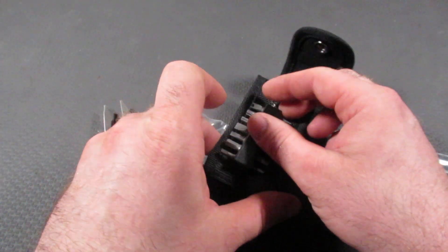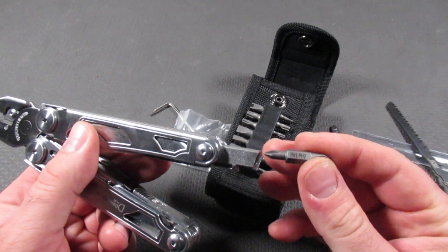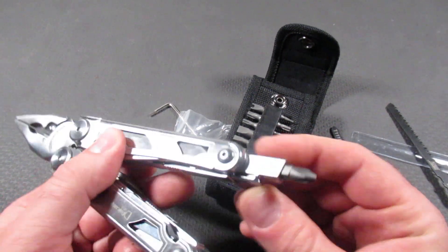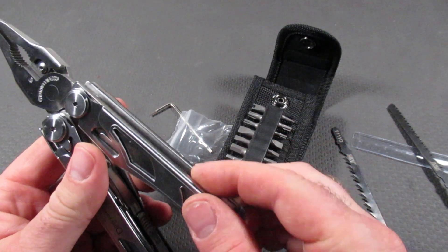All kinds of different styles. And if that's not enough, you can go onto Amazon and buy Klein bits that will work with this, or DeWalt double-sided bits. You can find many different variations and styles to fit in this bit driver.